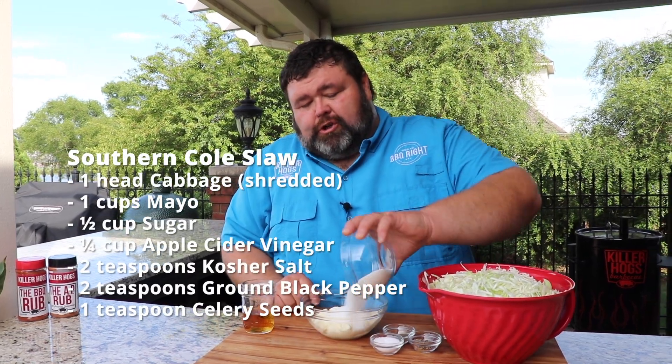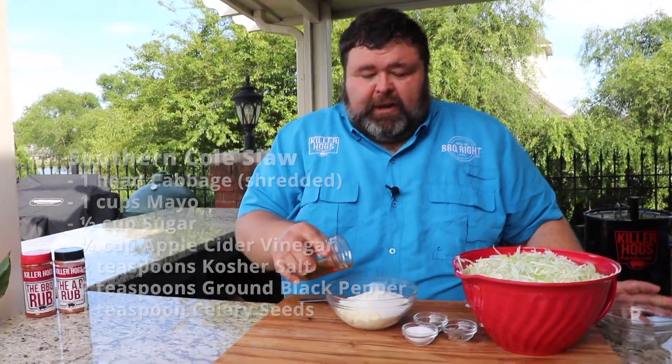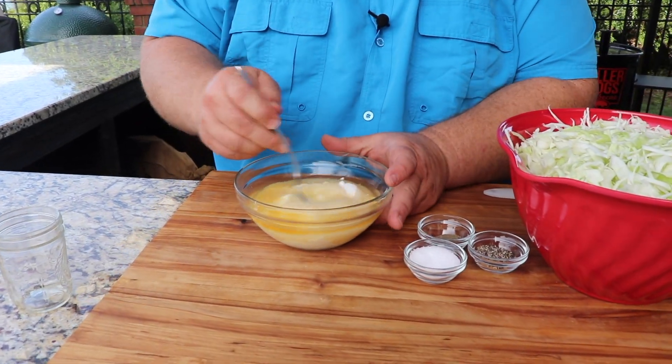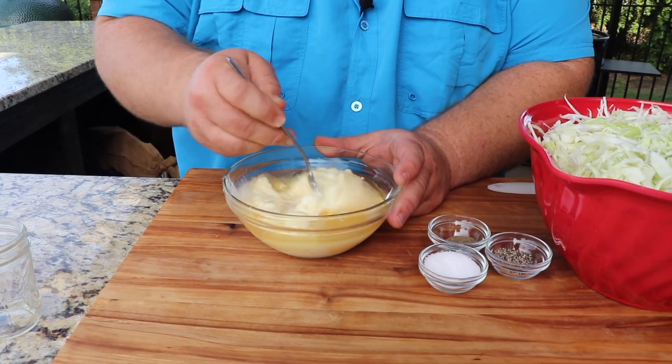Let's get to cooking. To make a good coleslaw, first we've got to have some cabbage. I've just got a head of fresh cabbage that I shredded up, and then we need a dressing to go with it. I have some mayo, I have some sugar, and then I've got some cider vinegar. That's all that's going in it. We're going to season it up a little bit after we get it mixed up, and that's going to make our slaw dressing.